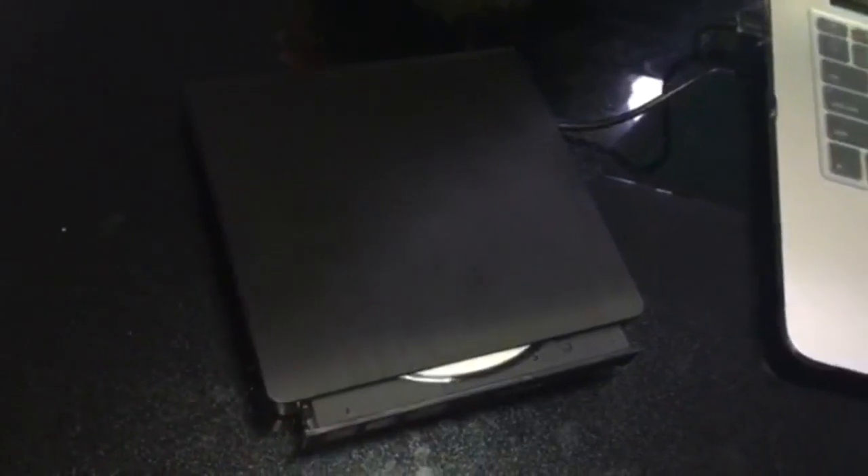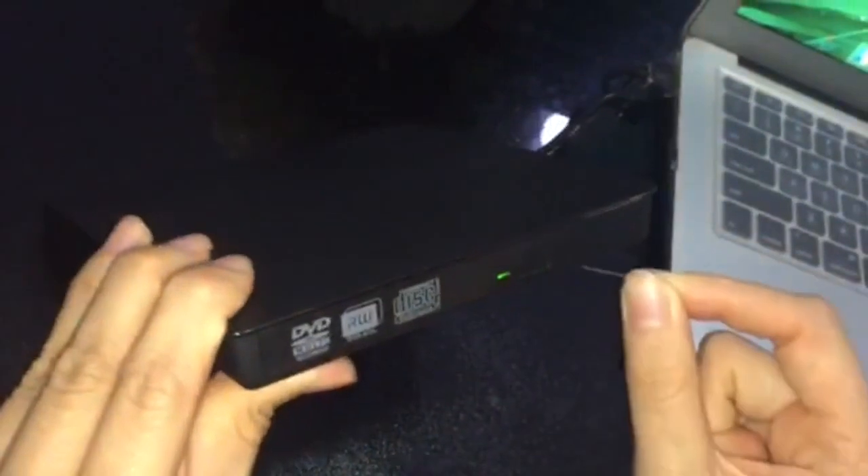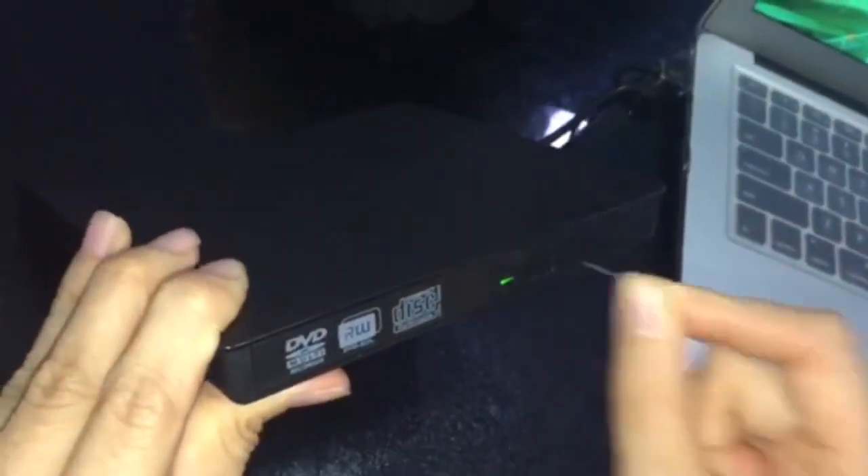The third method is that if the drive cannot come out, you need to use a small pin and insert it into the small hole to force the drive to come out.